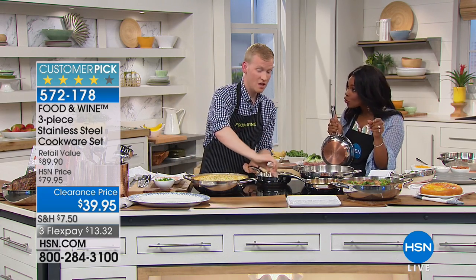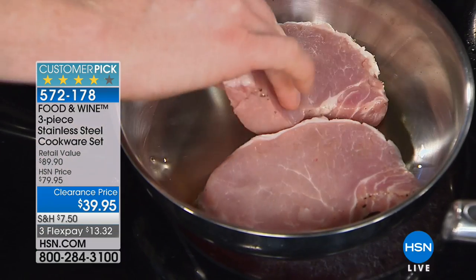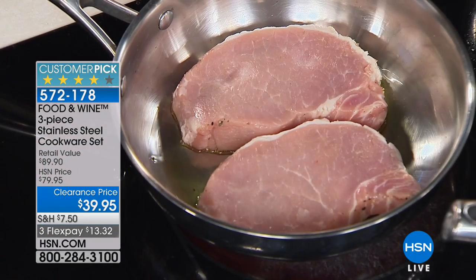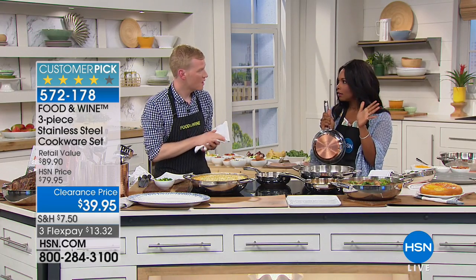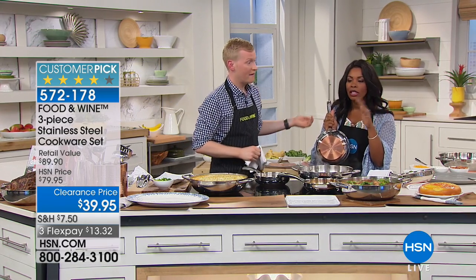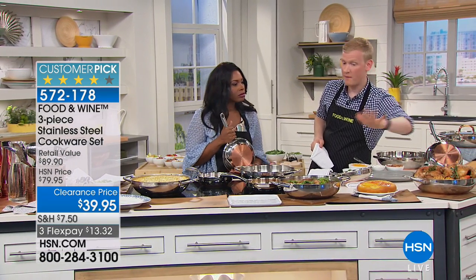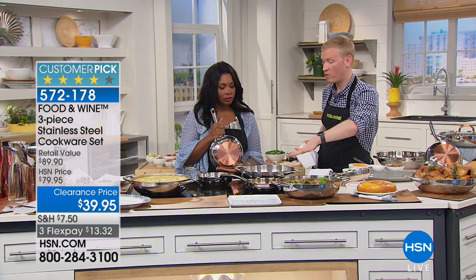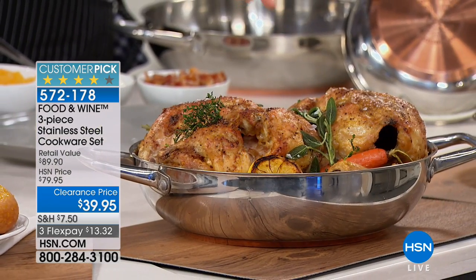Wait — in the dishwasher? Yes, you can put it in the dishwasher. Because nowadays who wants to stand at the stove? That makes it even better. There are a lot of different kinds of pans that you can't do that with. Let's talk about capacity here, because we were talking about the incredible versatility of this everything pan.